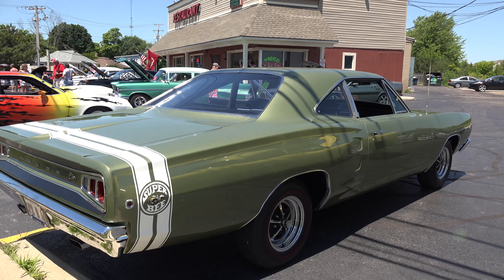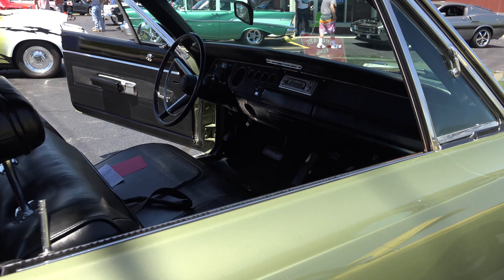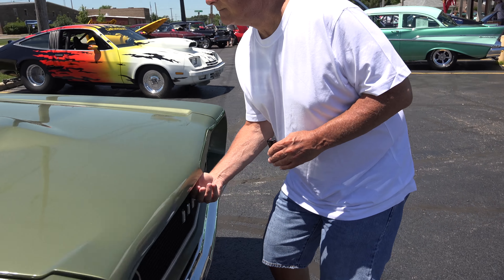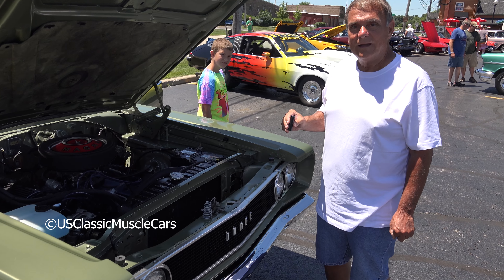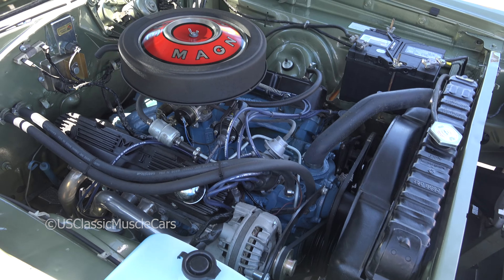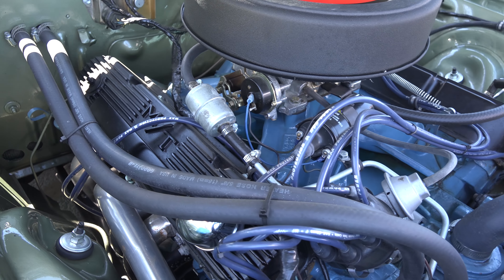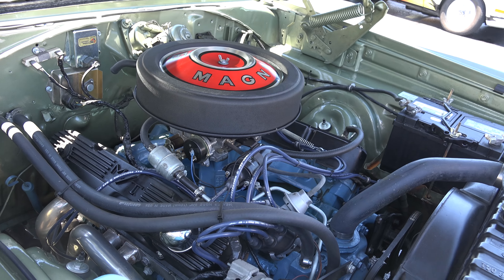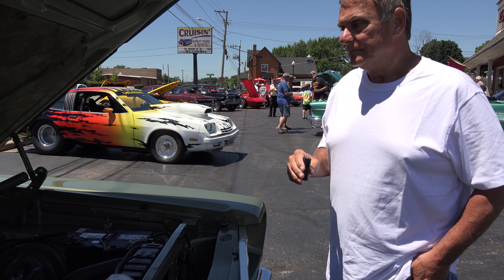Can we take a look at the engine? Sure. So what kind of engine are we looking at here? This is a 383 Magnum with 335 horsepower. It has headers and a high rise. It's just a stock carburetor the way it came — four barrel. And the rear end's a 3.55 Dana.